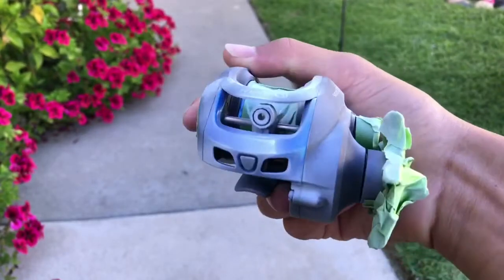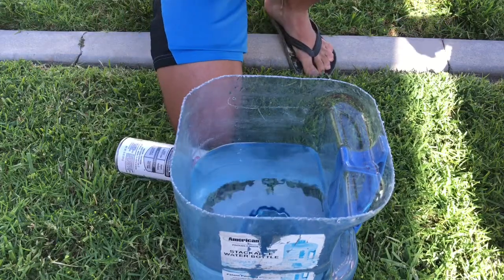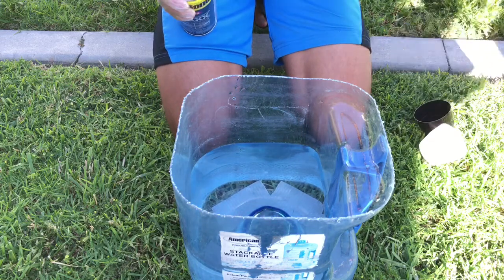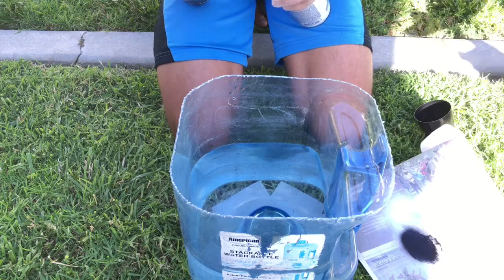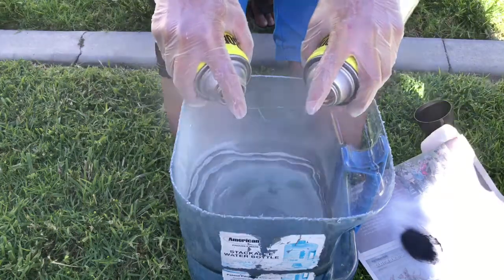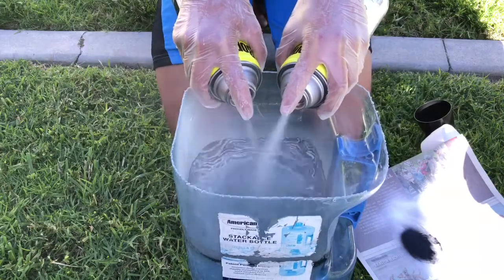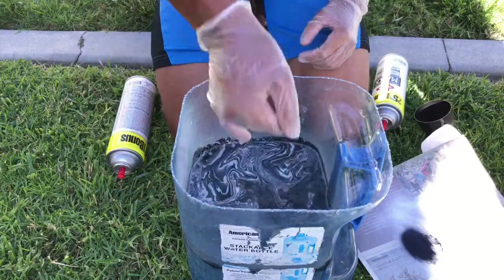I'm going to start hydro dipping this sucker. Here's our bucket full of water — we need warm water in order for this to work. We spray the paint straight up right here, okay. Let's try this — I believe this works.